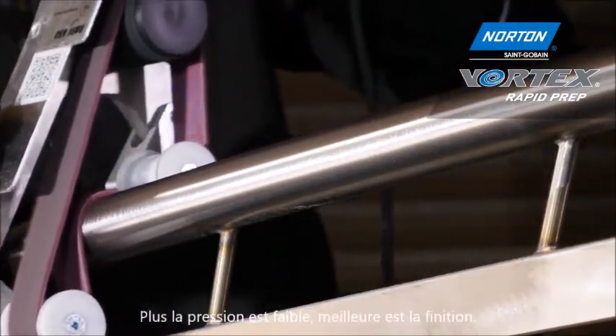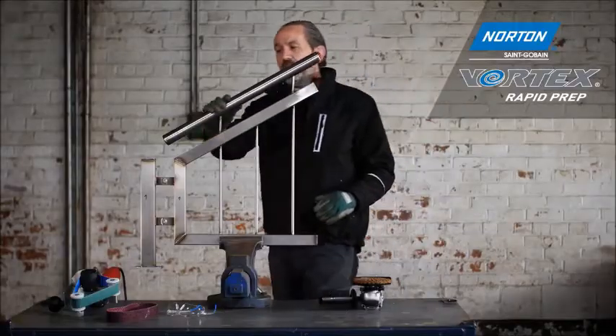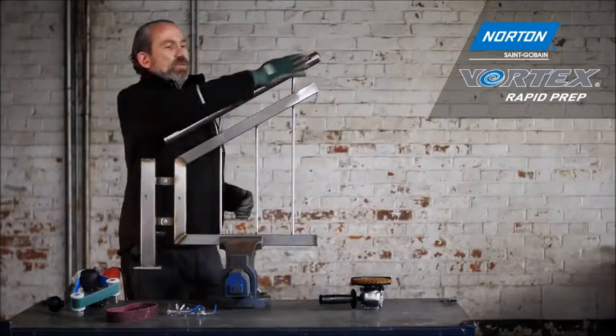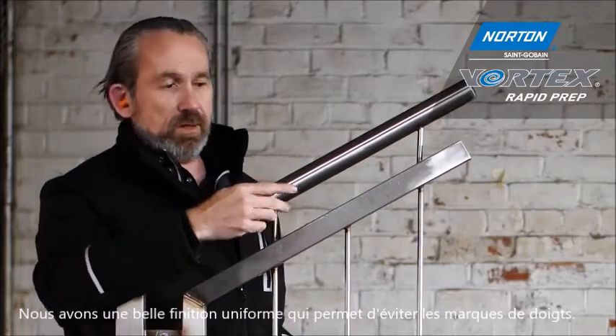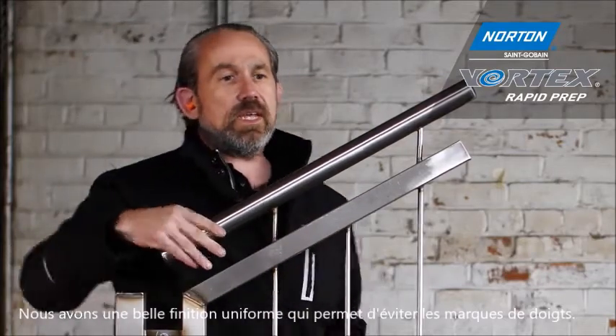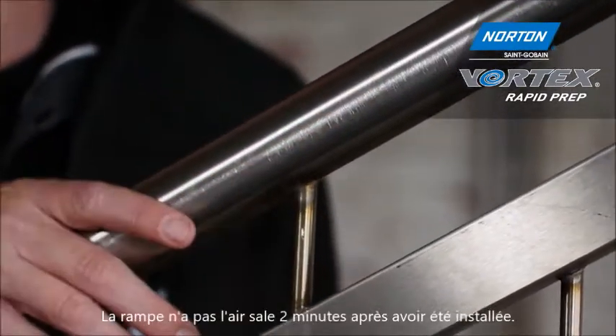Now we see the finished product — we have a nice Type 2 finish. The reason it's a Type 2 finish is that it's not going to show up a fingerprint, so if this is in a shopping center on a staircase, doing that doesn't make it look dirty.